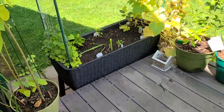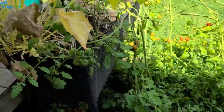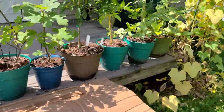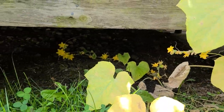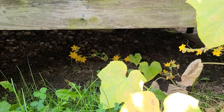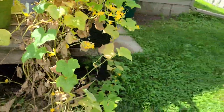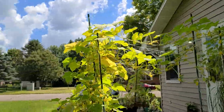We're through all the containers on the deck, so now we're going to my actual garden in the back. You can see underneath the deck the lemon cucumbers are still growing like crazy — they decided to go underneath the deck. They're not producing very many leaves down there, just a lot of flowers, so we might get some fruit underneath the deck.